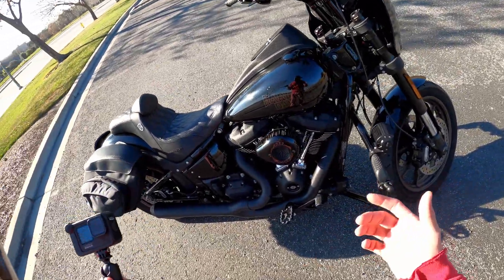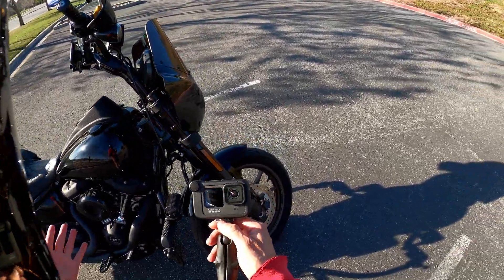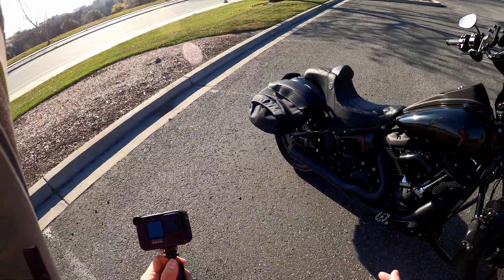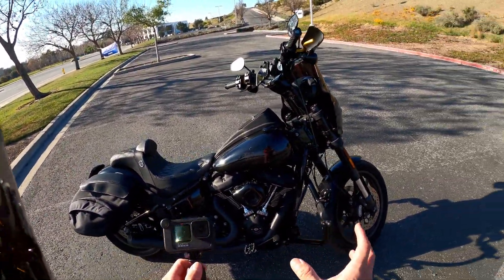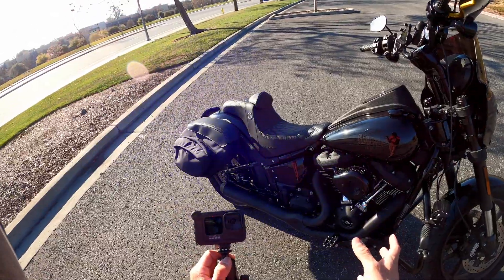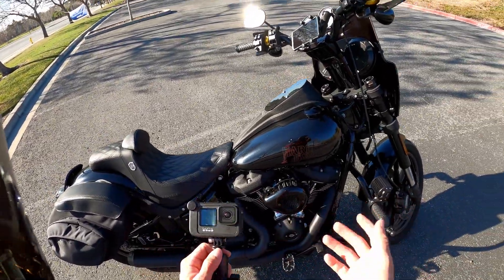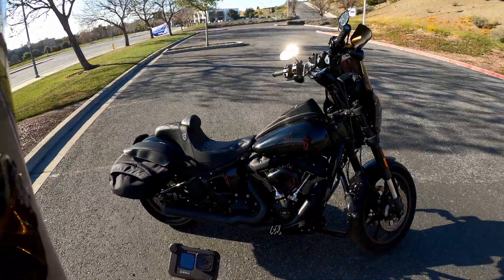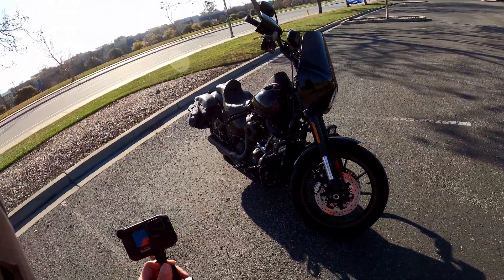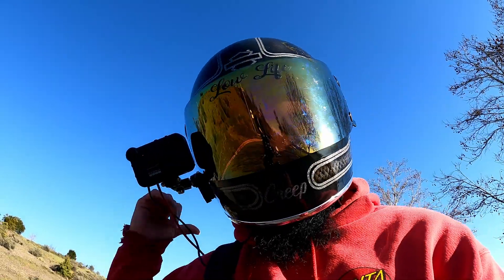This is my 1,000-mile checkup. For around $300 — and you typically see them on sale, so maybe $300 — it's solid value. If you want to save money, you can buy the components separately; you don't have to buy the full air cleaner, just buy the filter itself and that'll be fine. You could also get the regular mini teardrop style. There are a lot of options out there, so you don't have to spend the full $300-plus.